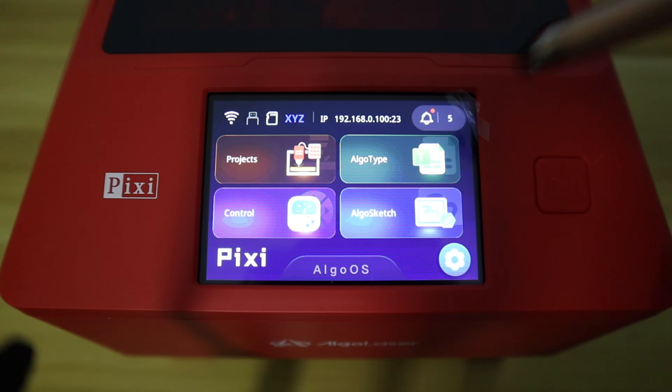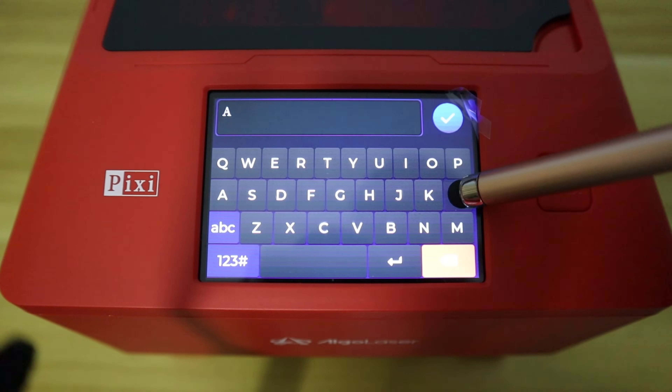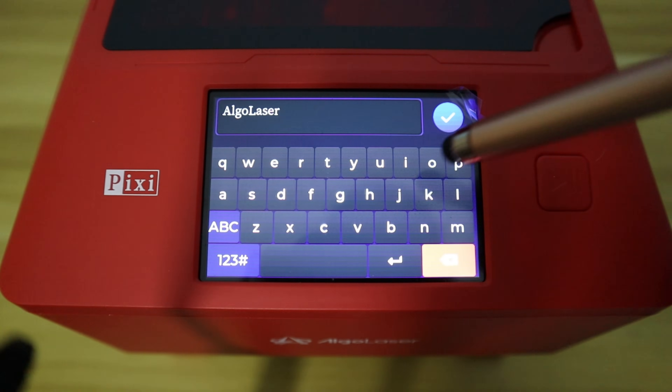The AlgoType feature is also very useful for marking small objects. I can set the font to a print font or a handwriting font, which is very convenient for engraving text on small items.